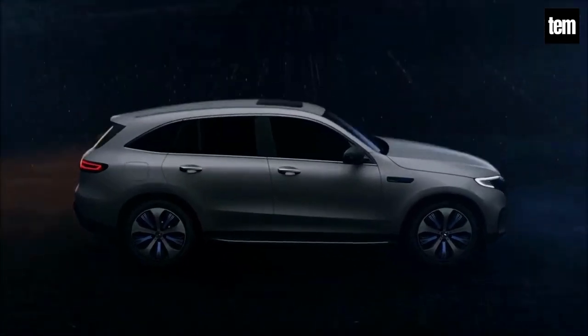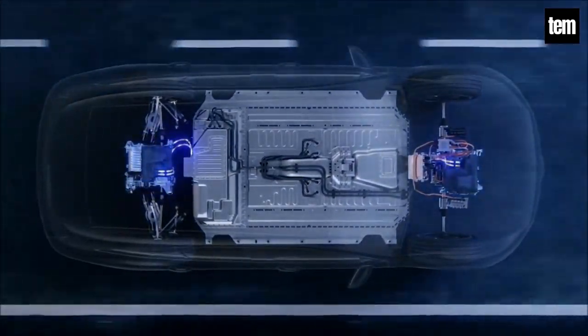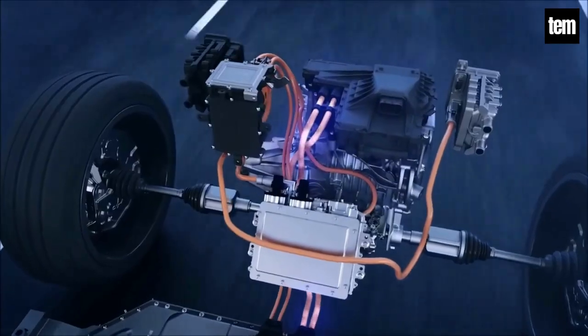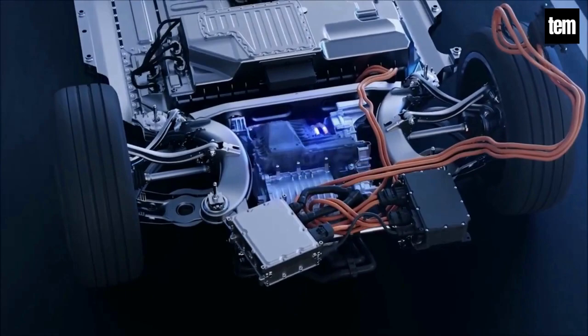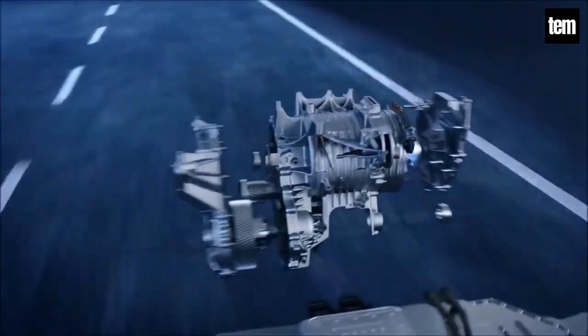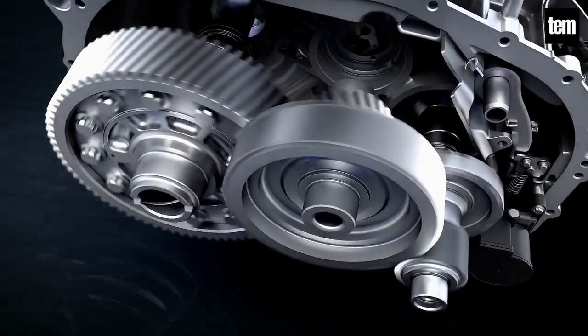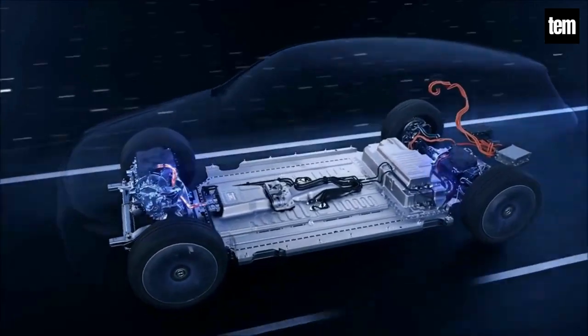How does an electric car work? When the driver presses the car accelerator pedal, the controller takes input and regulates the amount of speed of the vehicle by changing the frequency or voltage of electrical energy from batteries and inverter to the motor stator, creating a magnetic field, causing the motor rotor to rotate and transmit mechanical energy to turn the car's gears. Once the gears are rotating, the wheels turn and the car moves.